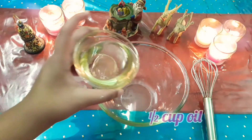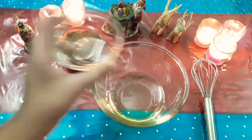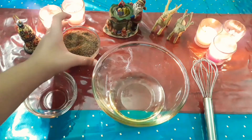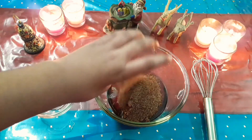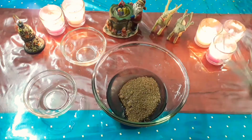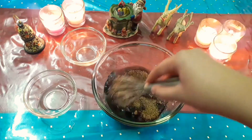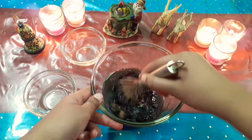For the wet ingredients, add some oil into a large mixing bowl, then add some brown sugar into it. You can also use regular white sugar. Give it a good mix so that both things are well mixed.